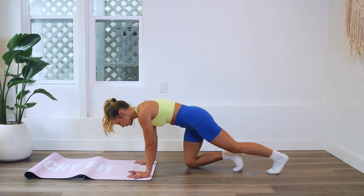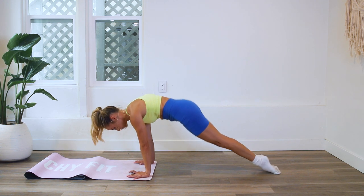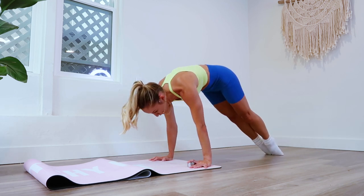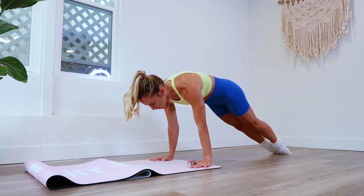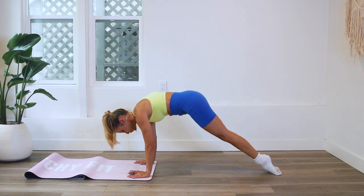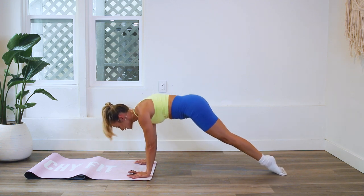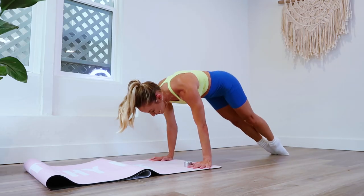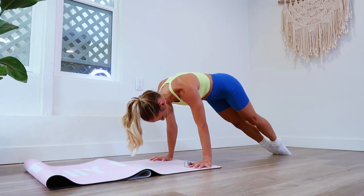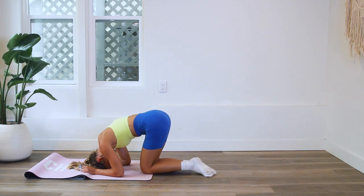Let's do this — up! Even while you're moving, take slow deep steady breaths. Last ten, nine, eight, seven, six, five, four, three, two, and one hundred! Oh my goodness!